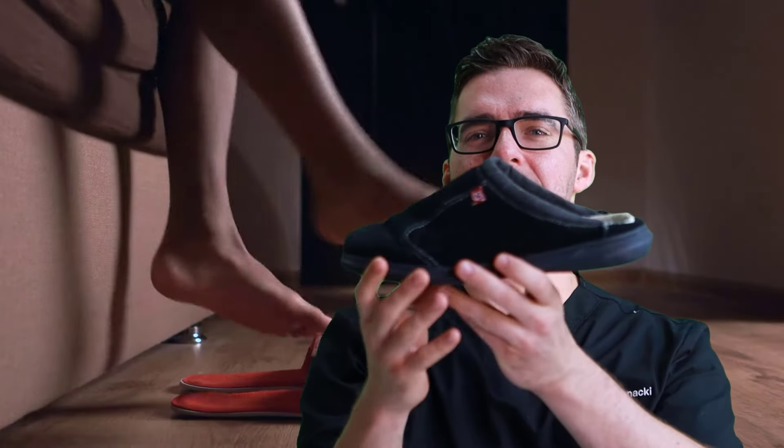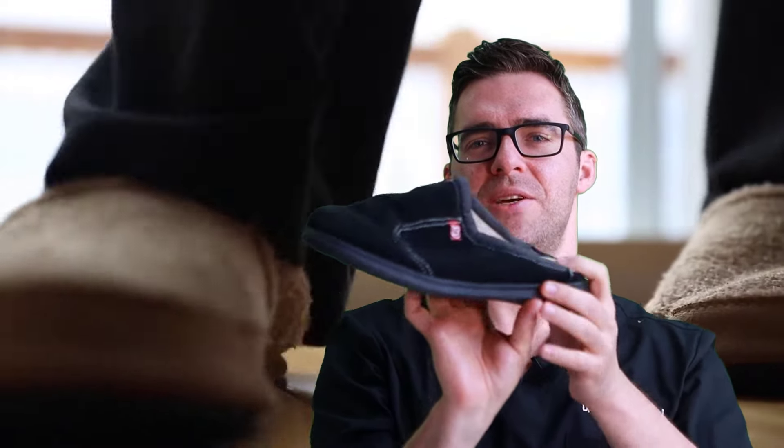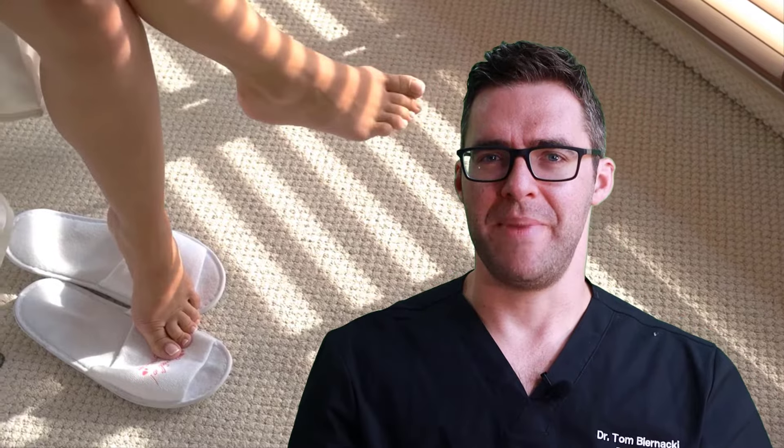Treatment number one: don't walk around barefoot at home. Get a good pair of orthotic slippers. A great option is slippers with an insert built in — like this brand called Spencos. They have a lot of cushion and an arch support with an orthotic already built in. Most people experience fat pad atrophy pain at home because they're barefoot, so a good supportive slipper can really help. Links to favorite shoes are below.